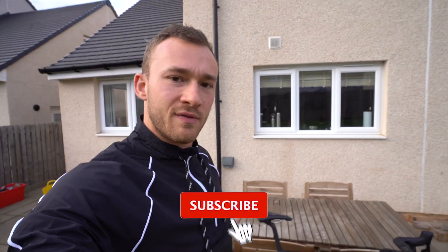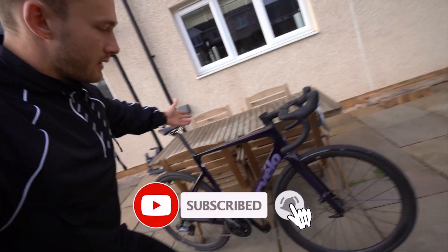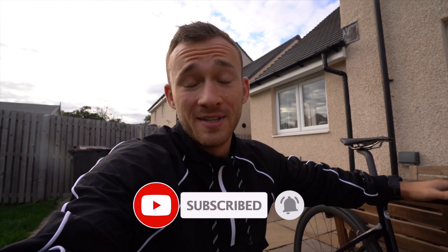Hello everyone and welcome to another video. It's an exciting one — I think I say that at the start of every video these days. But nonetheless, it is an exciting one, as my Cervelo Caledonia 5 has arrived. This thing is an absolute beauty and it perfectly complements my Cervelo P3X. If you haven't seen the video on that, look for this thumbnail here.